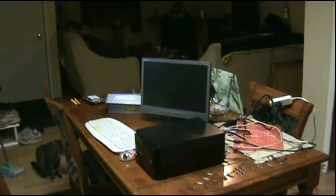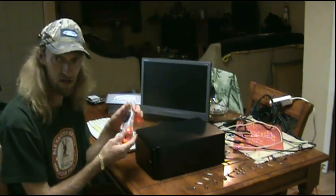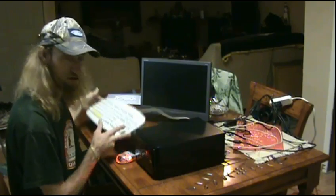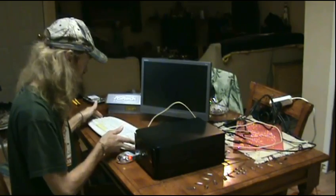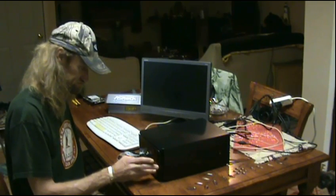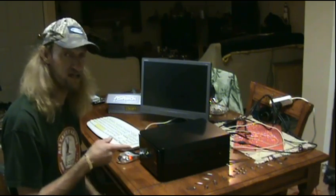Alright guys, when building a computer there are two things you can't do without: a corded mouse — my Toronto wireless mouse — and a corded keyboard. But first, let's do the first power-up of this thing. And that's pretty quiet!